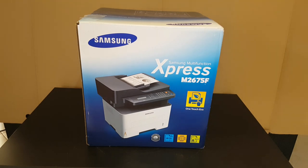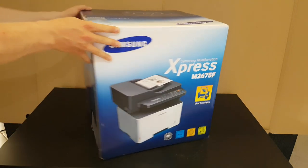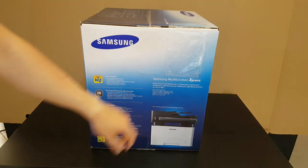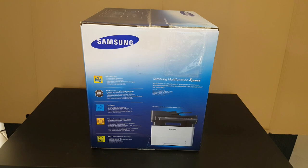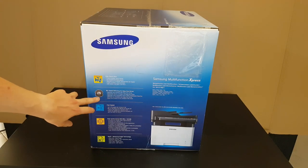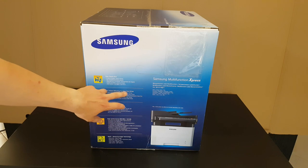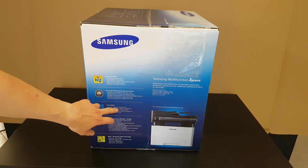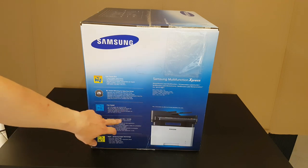Hello guys, today we have another unboxing, reviewing and testing of this product: the Samsung Multifunction Express M2675F. This is a monochrome laser multifunction printer — it can print, copy, scan and fax. It features one-touch eco, award-winning easy echo driver, and fast speed: up to 26 pages per minute in A4.